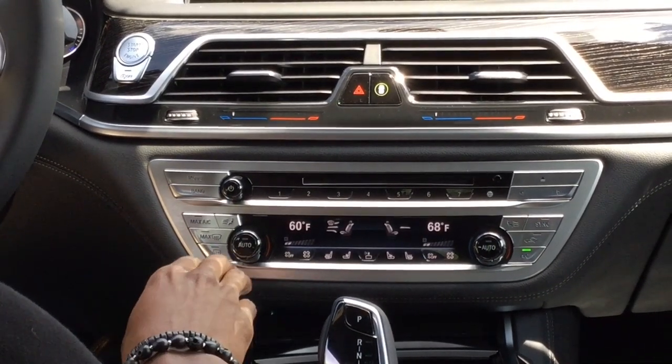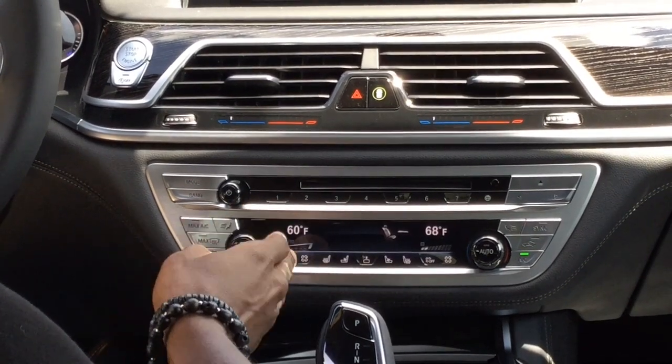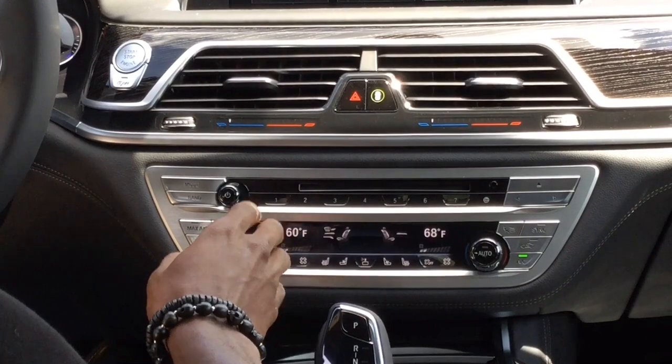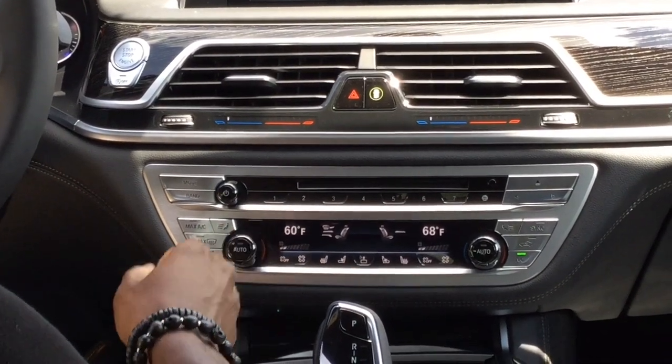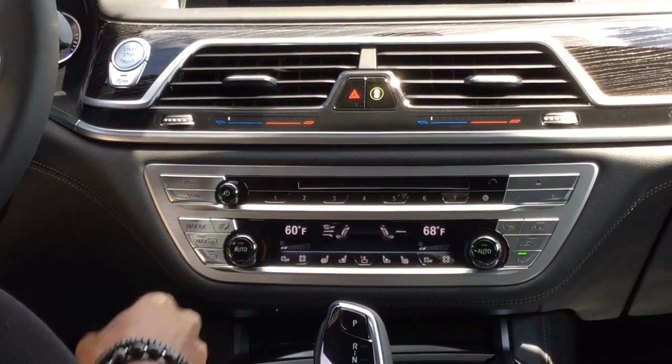Next to that, you do have your auto feature. With your auto feature on, it will get the car to the selected air temperature and maintain it there, giving you slight control over your HVAC settings. With auto off, it's going to blow the temperature you have selected, giving you full control over your HVAC settings.